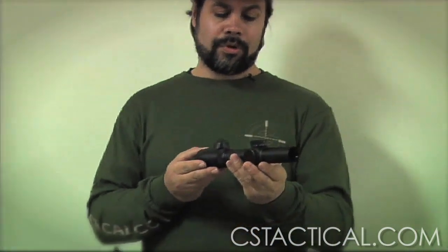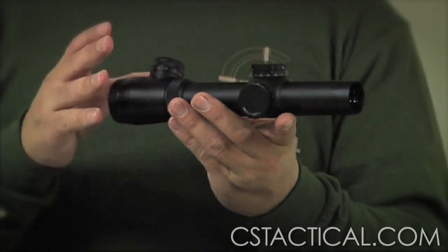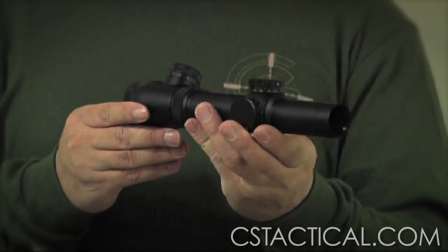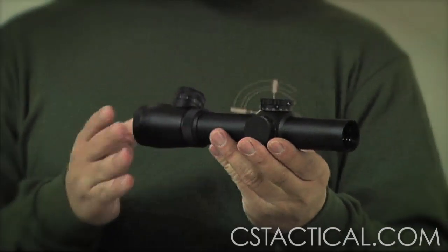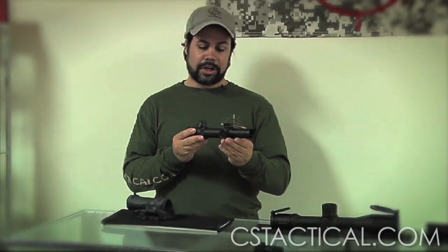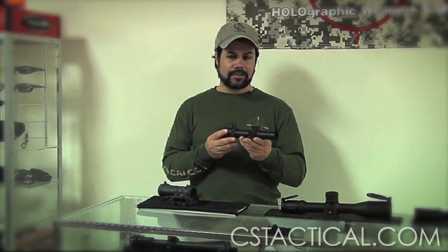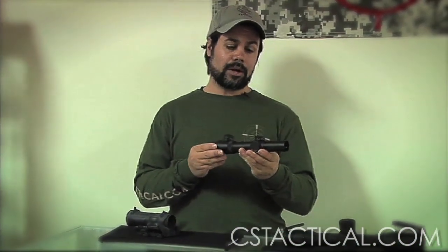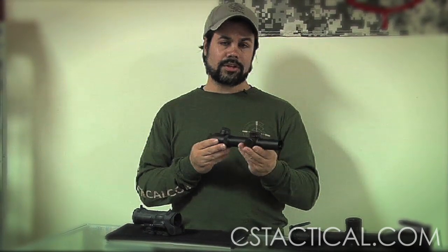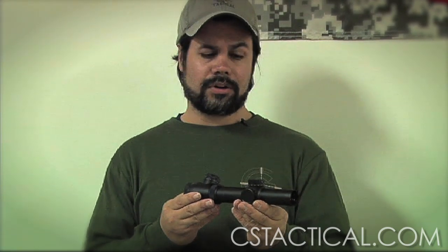I hold in my hands a Leupold 1.5 to 5x, which is designed more for the mid-range shooter. Even though the 1.5x allows you to engage at close range, it's really designed to get you out a little further than the 1 to 4s. There's a variety of options in this category: a 1.5 to 5, the Elcan has a 1.5 to 6, there are also 2.5 to 8s, and you can go all the way up to a 3.5 to 10 power scope. Even at 10 power you can do long range, but the benefit of having that magnification down to 3 power is really for the mid range.